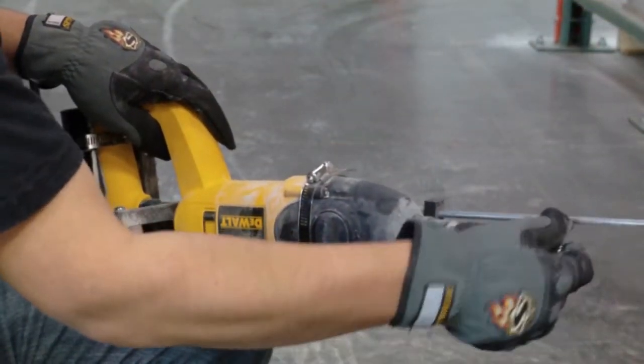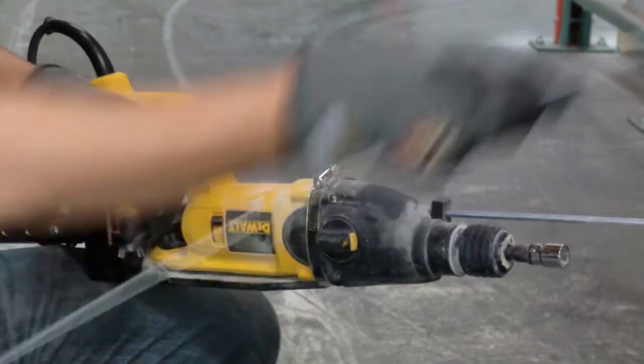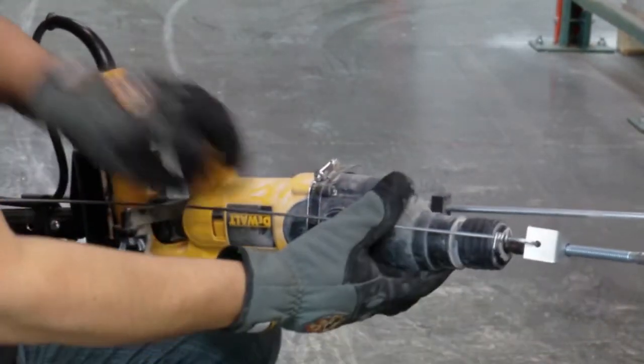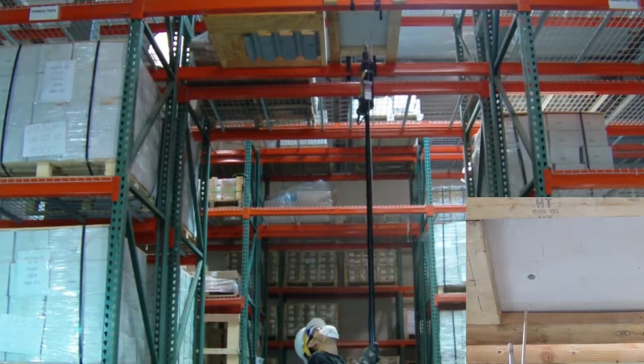Insert the ODM 9/16 SDS socket adapter and switch the rotary hammer to hammer only. Insert the pre-tied 45 degree seismic clip and wedge anchor into the 9/16 socket adapter. Raise the ODM to the hull and push upwards to hammer the anchor in.